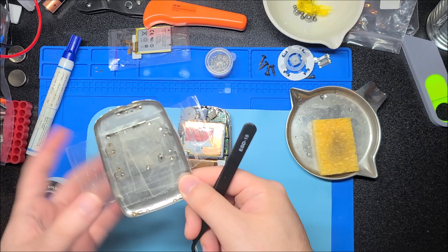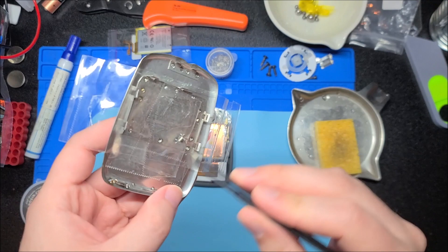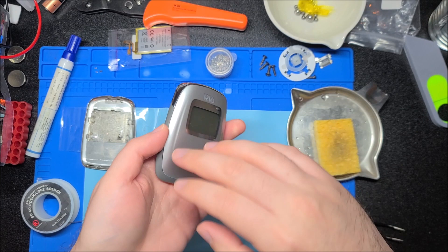These are surface mount right angle switches, which is like the worst combination. If you're going to do a right angle switch, make sure it has at least through-hole posts to take the brunt of the force. Don has very kindly included the replacement switch too, because that would be kind of difficult to track down that exact style switch that'll fit in there without modification.